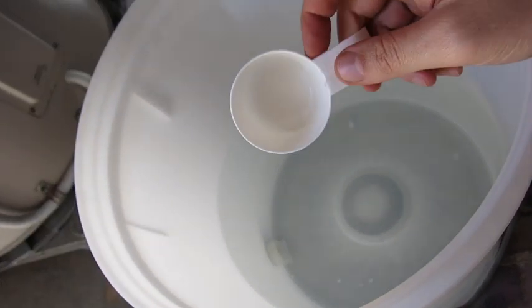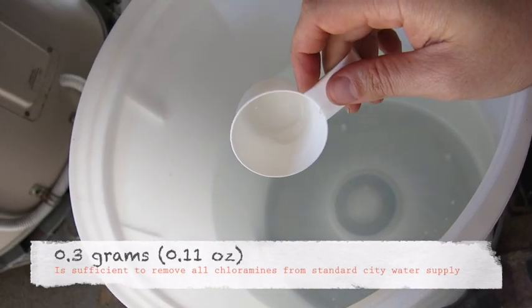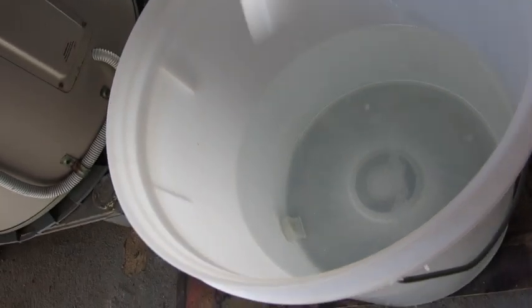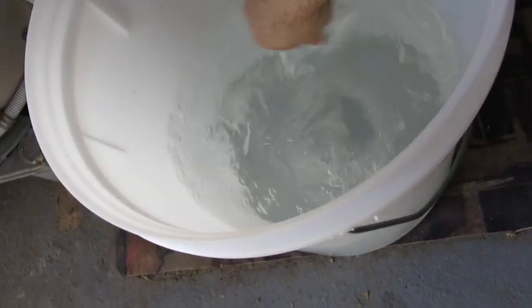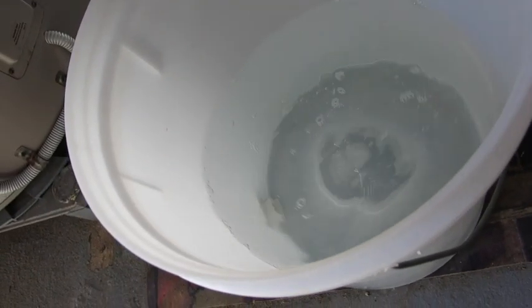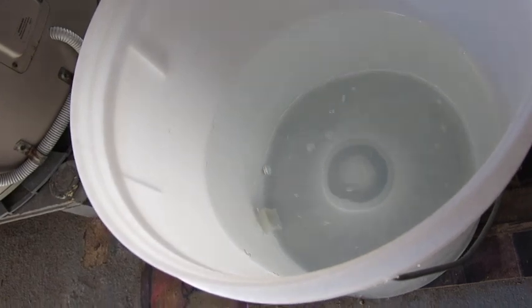Here I have 0.3 of a gram of sodium metabisulfite, which you can buy at any home brew shop as a sanitizer. You just sprinkle that in, dissolve it, and that pretty much gets rid of all the chloramines out of the water so you can brew with it.